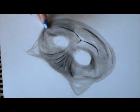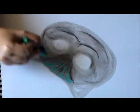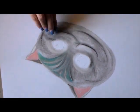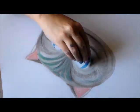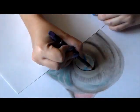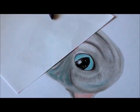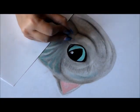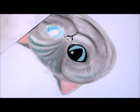Hey everybody, welcome back to my channel. I know it's been a while since I've posted an art video — I've been on vacation, and my last post was Victorian Belle. In this video I wanted to bring you something I haven't done in a while, which is a pastel drawing. I'm drawing the Cheshire cat in his baby form from the movie Alice Through the Looking Glass. I've seen that movie and really liked it; my family enjoyed it too. What do you guys think of it? I know it's got mixed reviews.